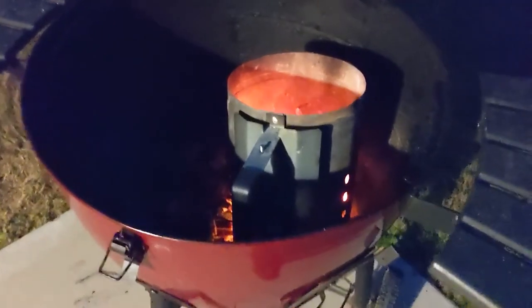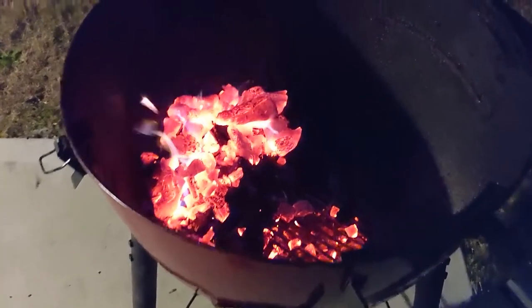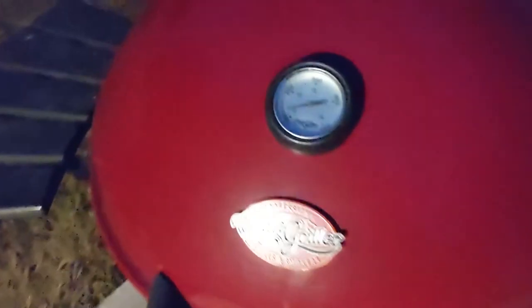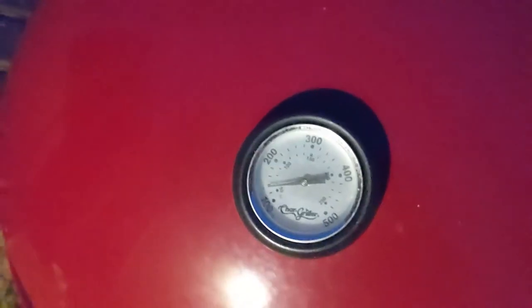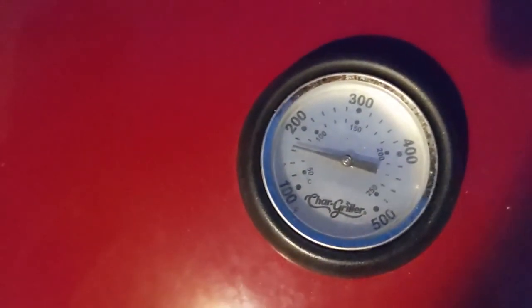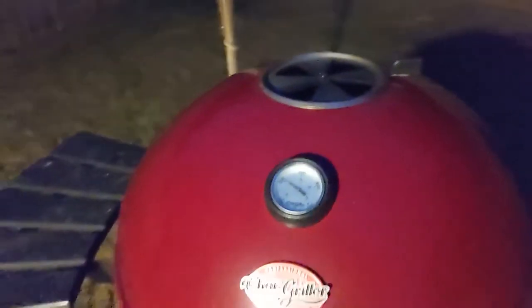Our coals have heated up to the point where we need them, so now we're actually going to dump them on the coals we already put on the grill. You grab your handle and just spread it out on those coals. Now that we've dumped those hot coals on the existing coals, we're going to close the grill up and bring it up to temp. Hopefully you've got a thermometer on your grill — if not, you definitely want to get one, because it's imperative that you know your temp so you don't burn your meat. We're going to wait until it gets up to about 350°F.